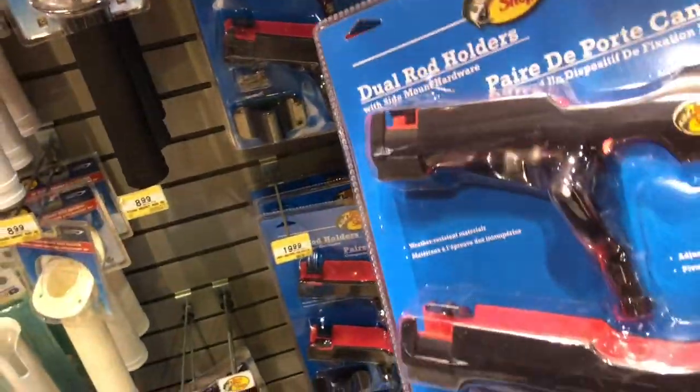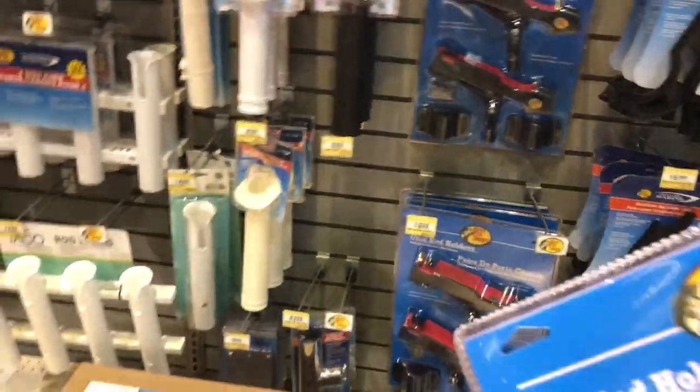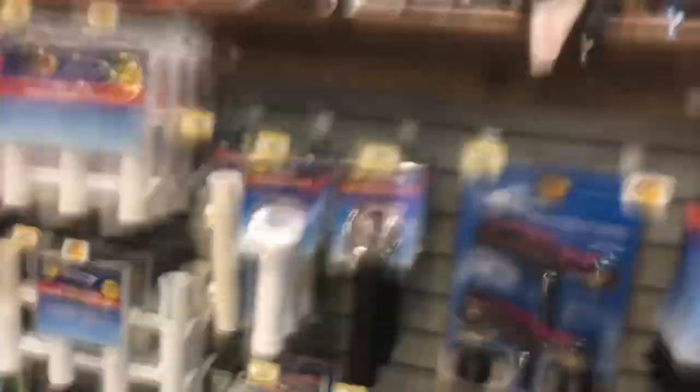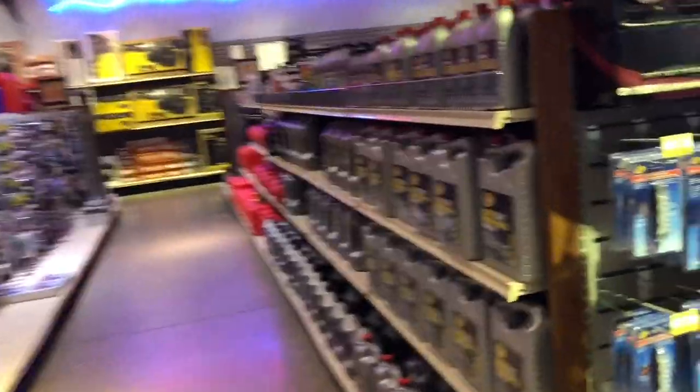I'm gonna go ahead and pick up two of them because a friend of mine asked if I can pick some up for him — he wants to make a couple rod holders for himself too. So this is the definite thing I came here for. I'm just gonna make a quick run through a couple aisles, especially the deep sea fishing aisles, and we're going to check those out.